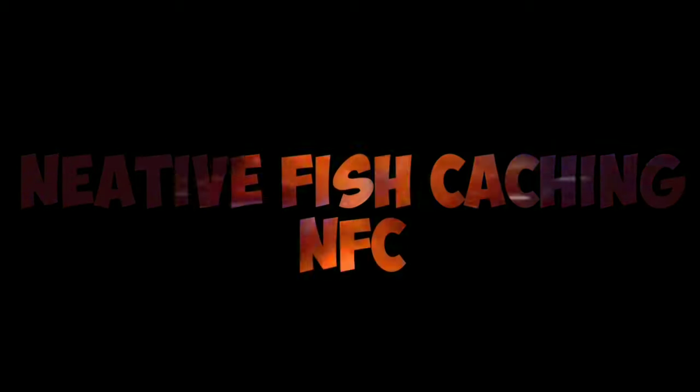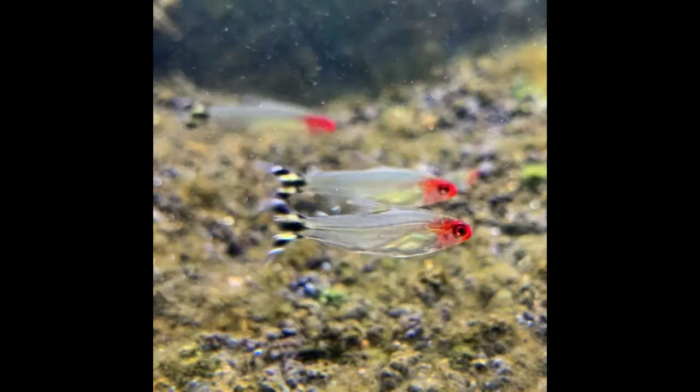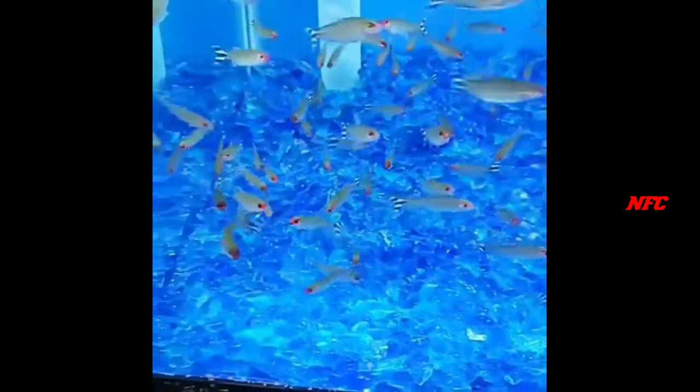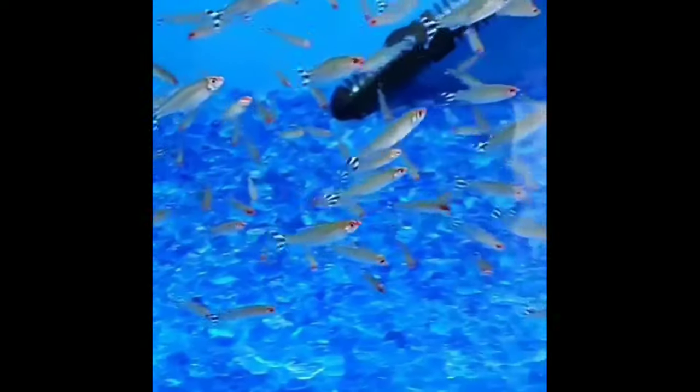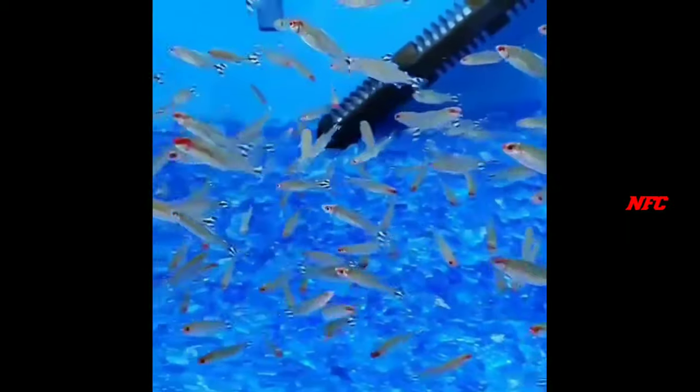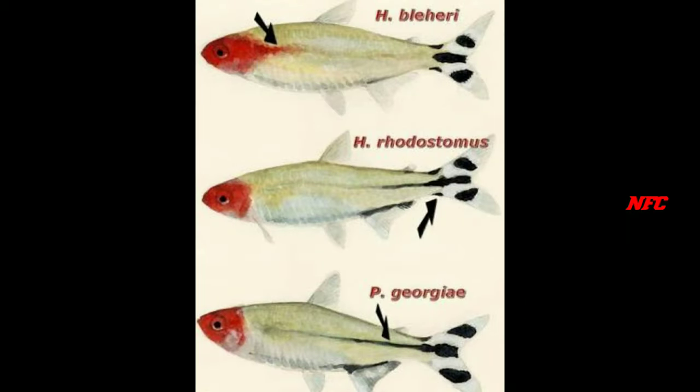Welcome to NVC channel. My channel features Raminos Tetra. Tetra is a great schooling type. This is a group. This is a great type — this is a wild tetra. Wild and Raminos are three types. That is a color variant.